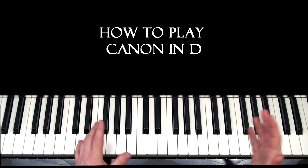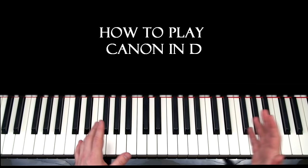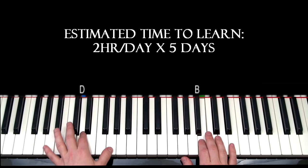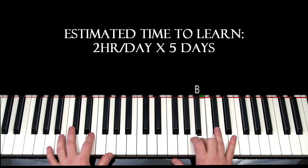This is how to play Canon in D. You put in a lot of likes for this one. We hit the threshold, so I'm going to teach you how to play it today. What you're listening to right now is the first part of part one.